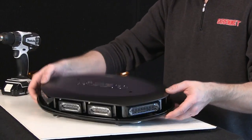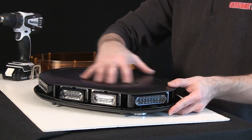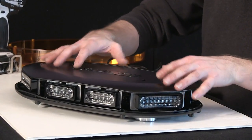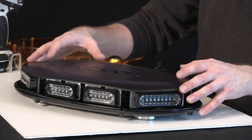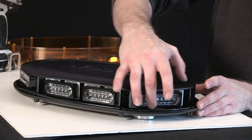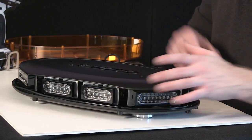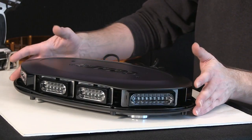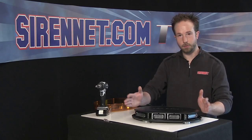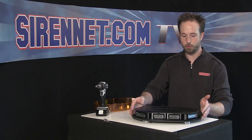Inside the unit, and the top as well, you can see it's a polycarbonate black compound. The black helps to keep the insides from getting faded from the sunlight. So the componentry inside here — the lensing, the optics, the reflectors — will stay nice and proper. Polished, clean, and no fading. For years and years to come, your output will always stay tried and true.